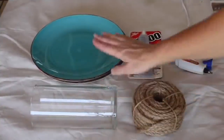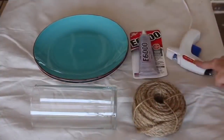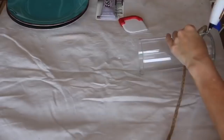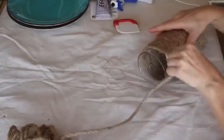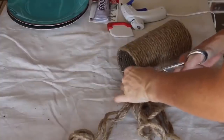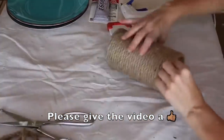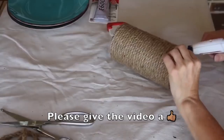For this first project, you will just need a cylinder base, two plates, some rope, E6000, as well as a hot glue gun. To start off, you just take your hot glue around your cylinder base and attach your rope all the way from the bottom to the top. Once you get to the very top, make sure that you finish it off with a little hot glue to make sure it's completely secure.